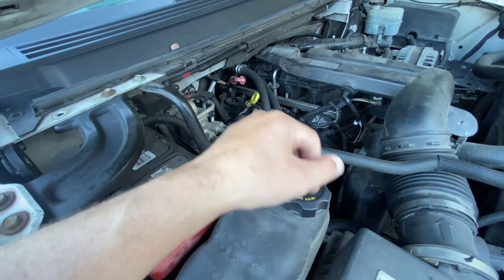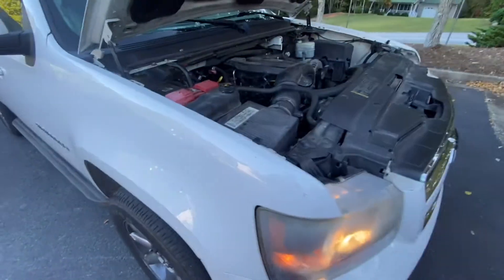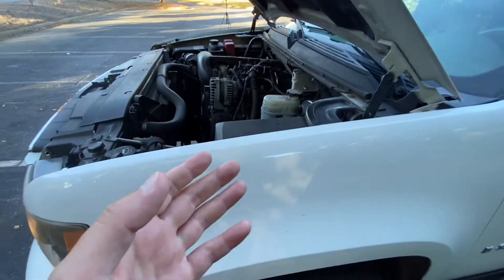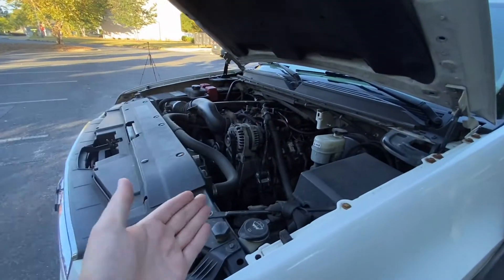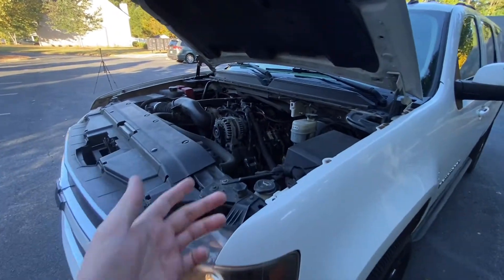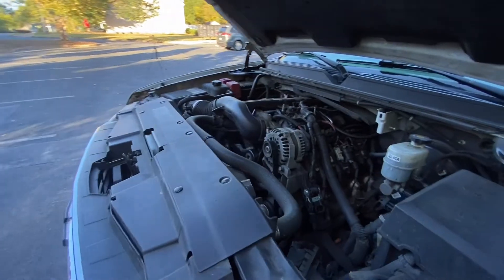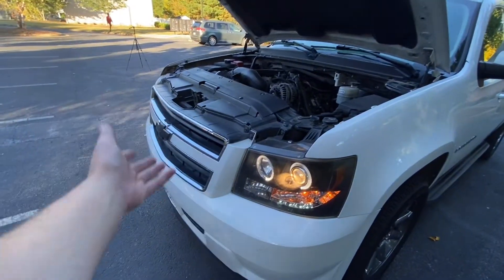Everything that you're seeing right now is original — everything has 400,000 miles on it, all the way from the alternator to the intake manifold, down to the oil pan, radiator, and fans. Everything has 400,000 miles on it except for the transmission cooler. So hopefully I can get the AC compressor situated over the winter and not have to deal with it during the summer.